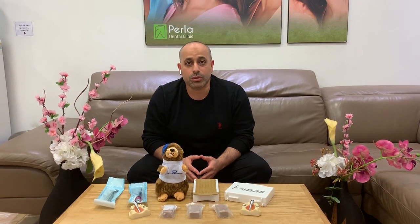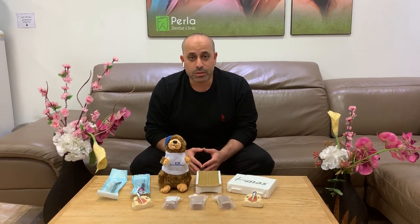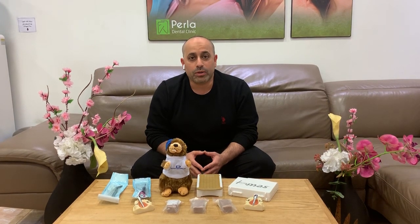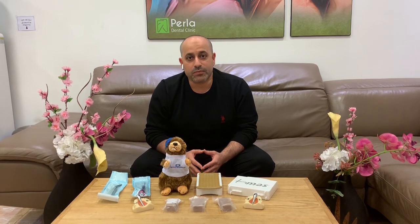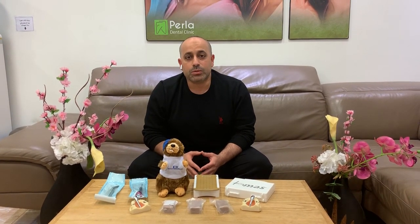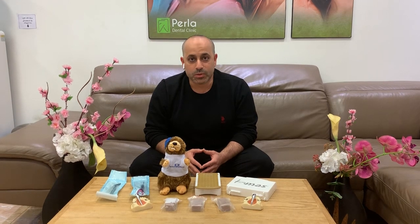We're going to talk about the best location sites for mini screws, how to be successful, and if there are any failures, what are the causes of these failures and how you will manage them.